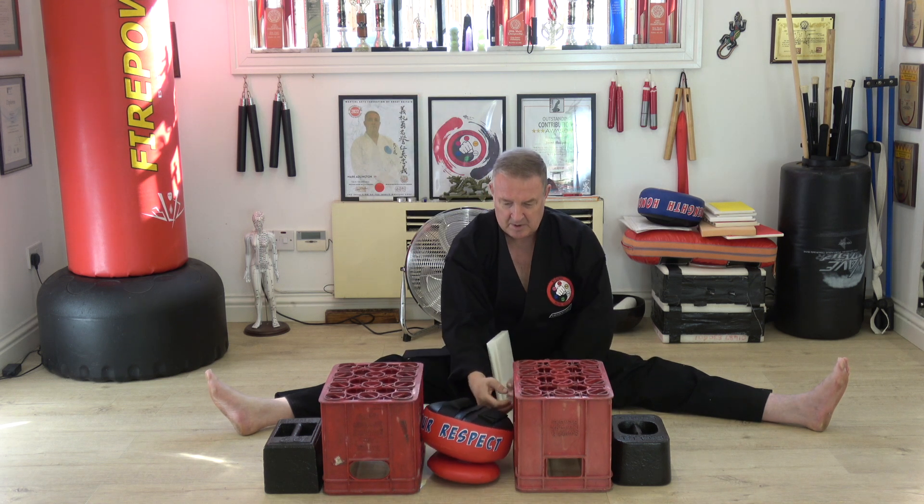Okay, we've done some work with the meridians, so maybe we're going to get a bigger bang on the break. Let's see what we get. That's going to work.